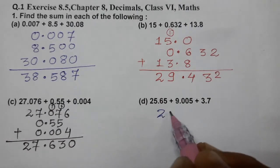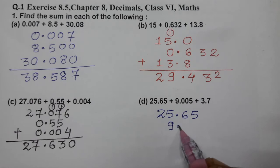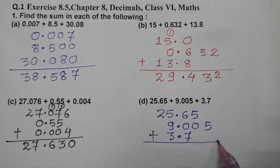Now the next question: 25.65, then 9.005, and 3.7. Align the decimals and add. 5 as it is, 5 as it is, 6 plus 7 is 13.